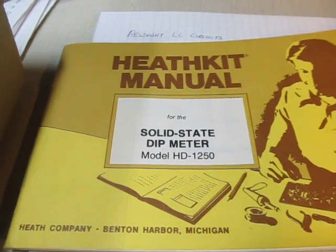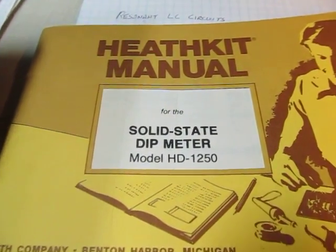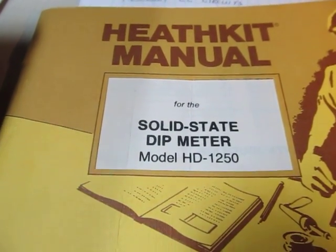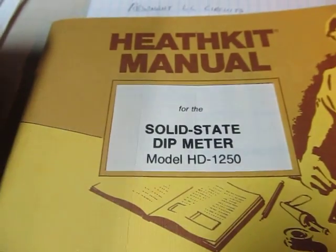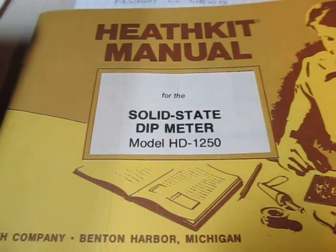Today we're going to do a short video here to do just a brief introduction and demo of a solid-state dip meter. This is a more modern version of a meter that's been around for ages called a grid dip meter.